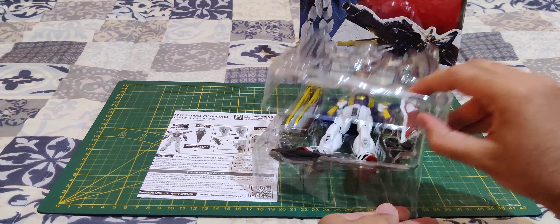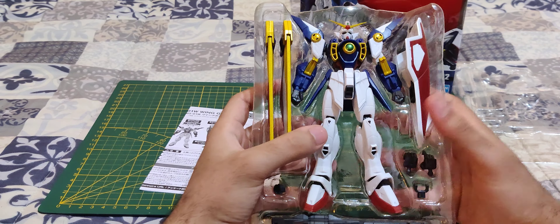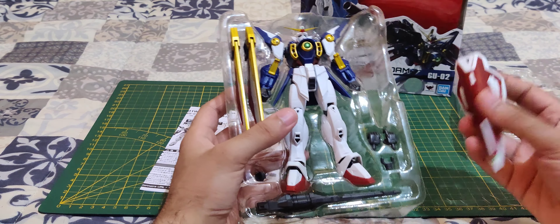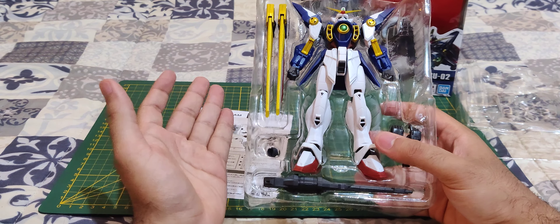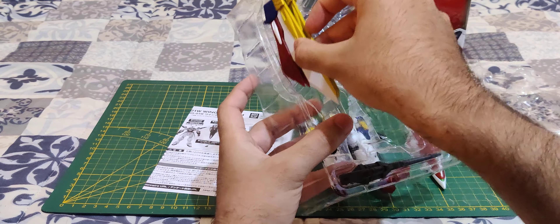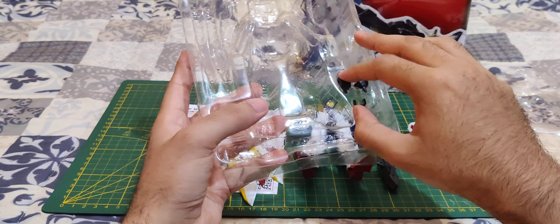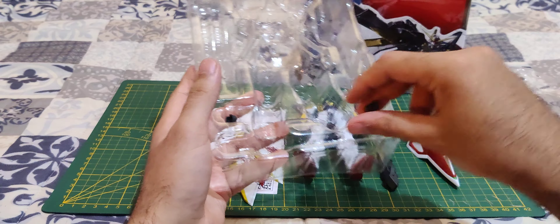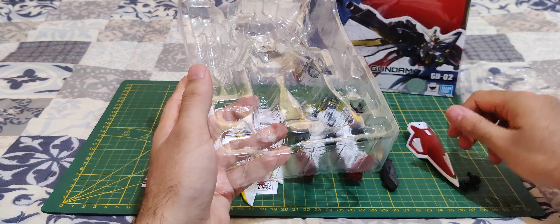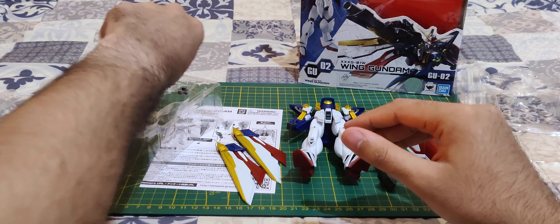So let's take this apart here. You can see you have to install the wings. One disappointment I'm seeing already is that he doesn't come with a beam saber. I'm going to put the wing over there. He comes with a few things, including this action base attachment here — basically useless, so I'm just going to put that back in the box.